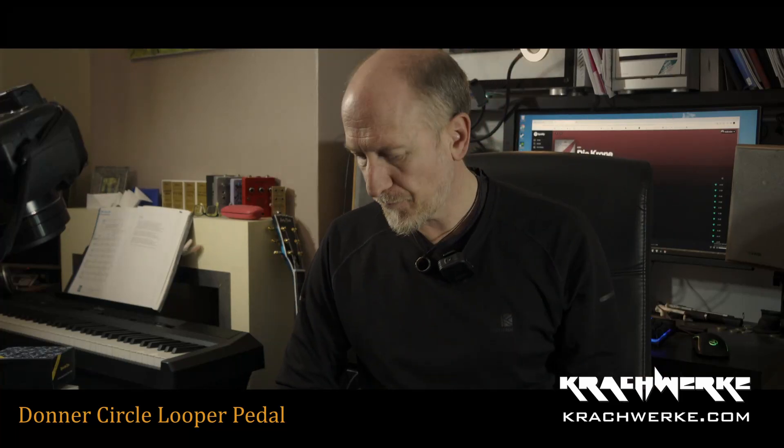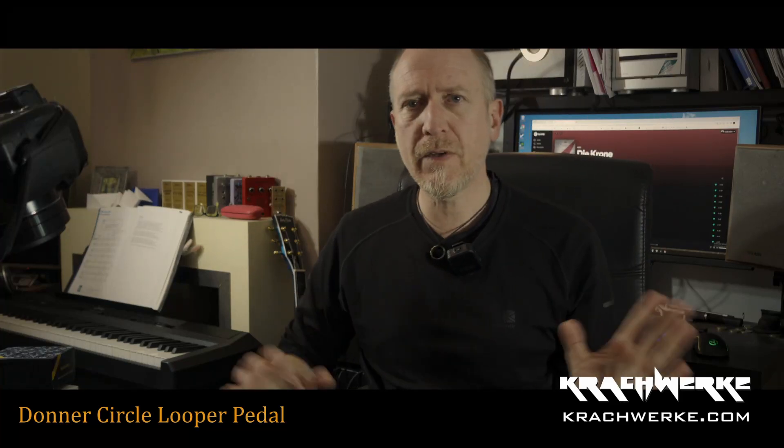Hello and welcome to Krachwerke. I feel like I have made it. I am now on my way. This is it. Only, you know, the stars are the limit.